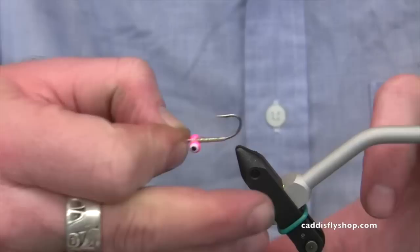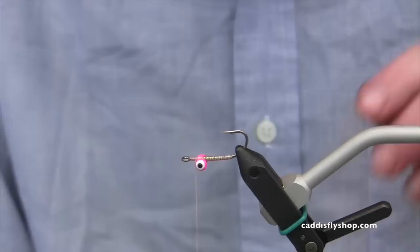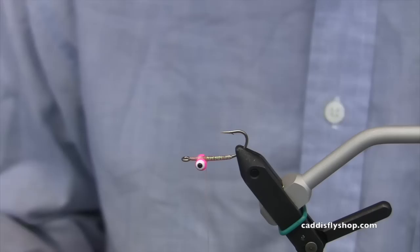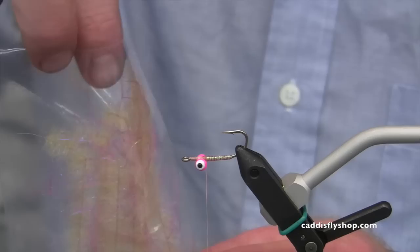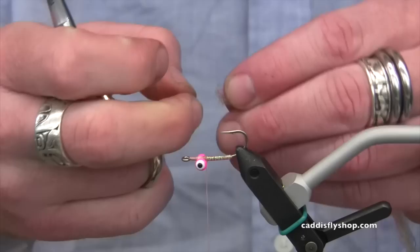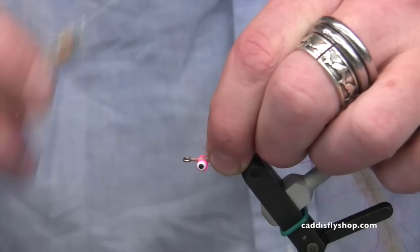Now I'm going to take the hook and turn this thing upside down in the vise, like so. Then I'm going to restart the thread right behind the eye and clip off the tag. I'll bring the thread back to just behind the eyes. Now we're going to add a new product from Hairline — it's called the Wooly Critter Brush. This one has little pink rubber legs that come out from the wire brush interior. I'm going to cut that, square off the end, and pull the material back so I can tie it in right at the wire — tie it in right behind the eyes.